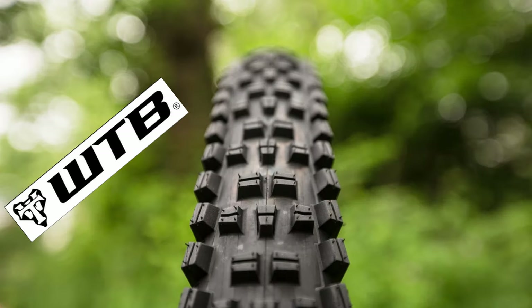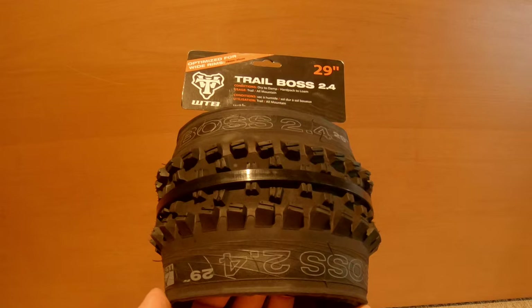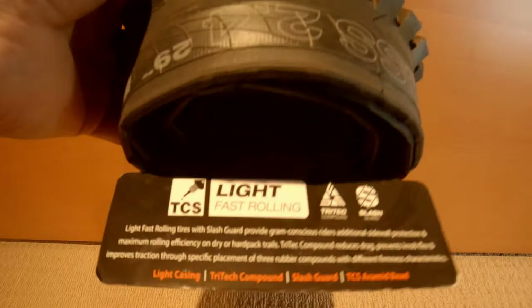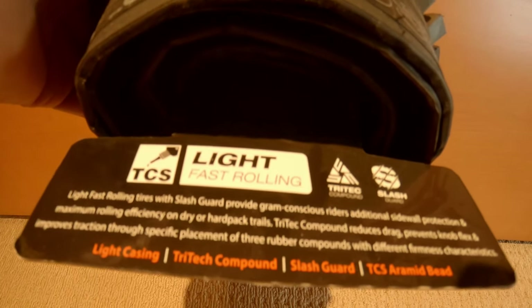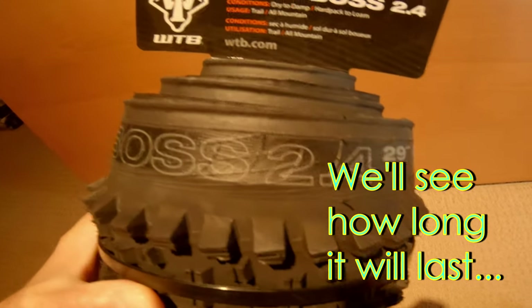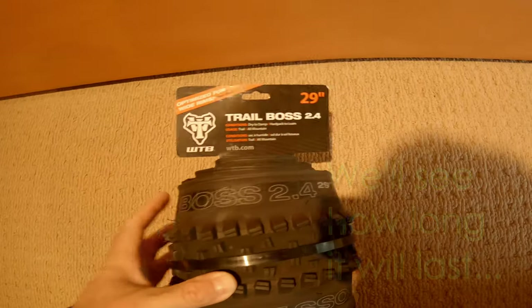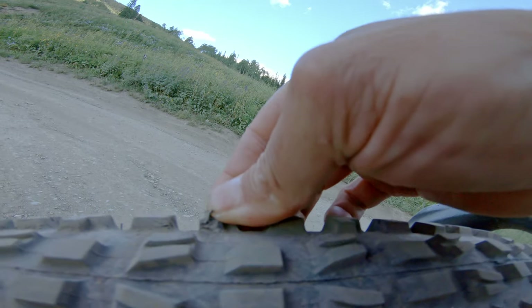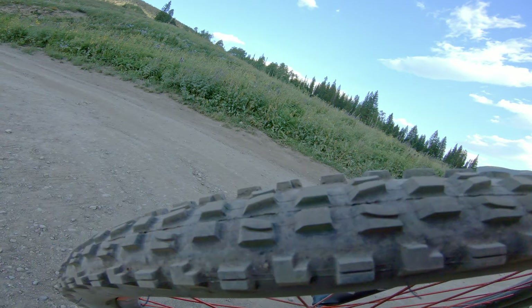The WTB Trail Boss comes in 27.5 and 29er versions, in 2.6 and 2.4 widths. I chose the 29er in 2.4 width with the Light Fast Rolling casing. WTB tires are usually known for being a little on the heavy side but more durable. I chose this one because it's the lightest they make that still has sidewall protection — and for a rear tire, that's something you want.